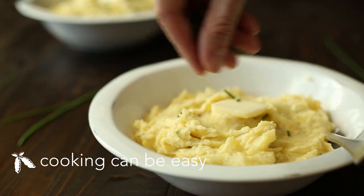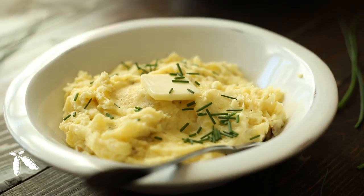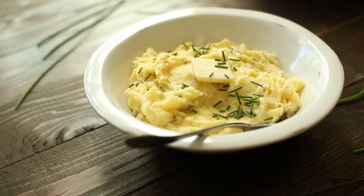Hey there, it's Lacey Baier with The Sweet Pea Chef, and today we're going to be making some Parmesan mashed potatoes. Is there anything better than creamy, buttery, heavy yet delicate, perfectly seasoned mashed potatoes? I don't think so, and if you agree, let's get started.